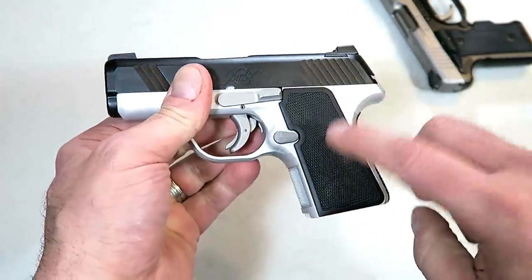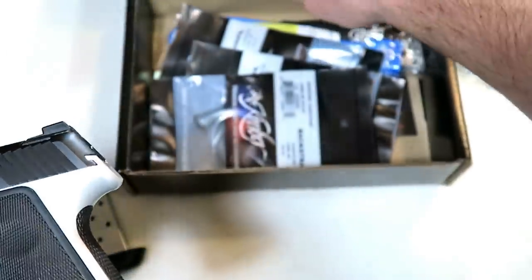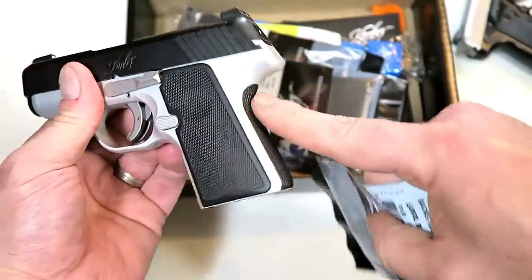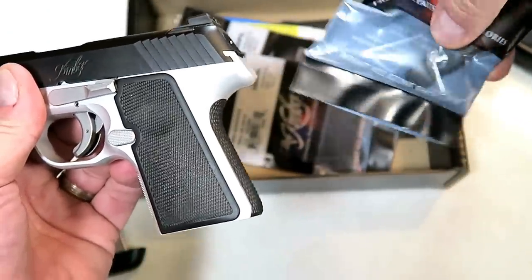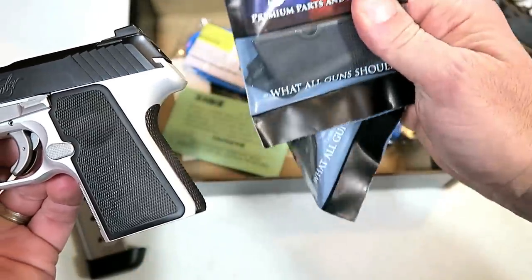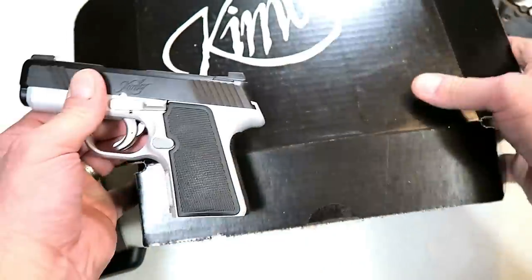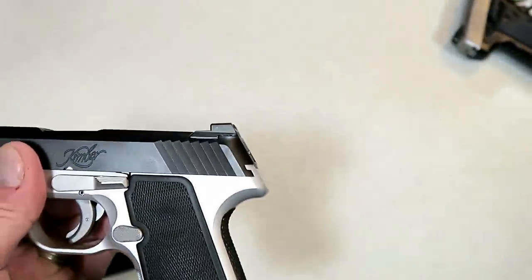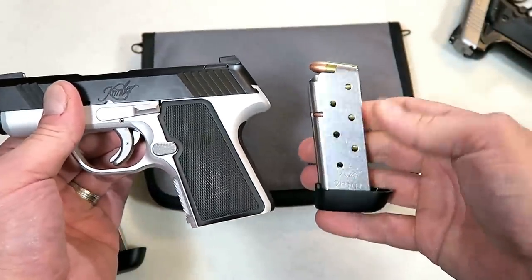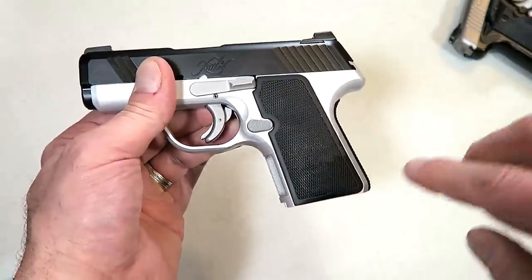The grip is replaceable, and if we look in the case here, we'll see that Kimber offers an additional back strap on an aluminum frame — that's kind of cool. There's a large back strap if you want to use that, and it has a couple of other grip panels that you could change out to custom fit your hand size. It does come with a padded soft case and two single-stack magazines.